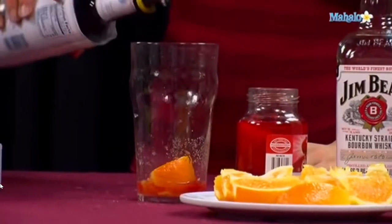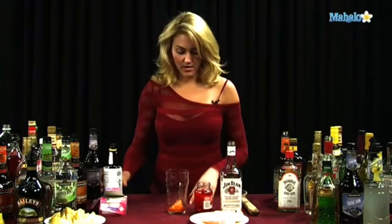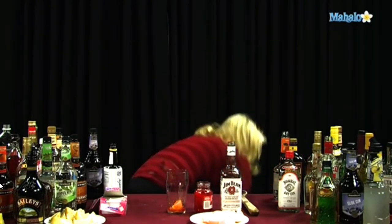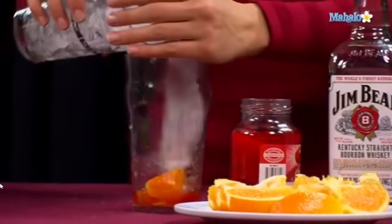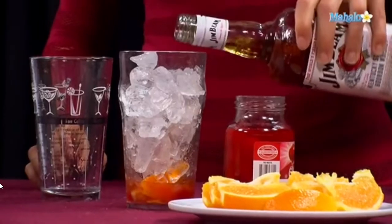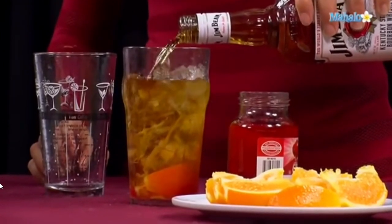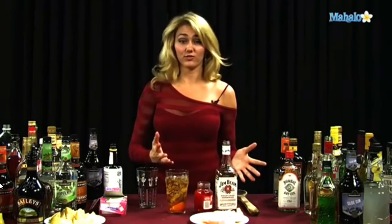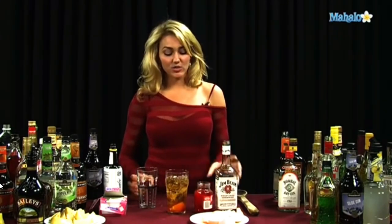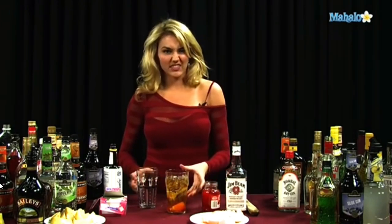Once everything's mashed up, go ahead and put like two, maybe three dashes of your bitters. Then we're going to get an ice cup. We'll fill it all the way up with ice, and then you're going to put three ounces of bourbon in. So this is a pretty strong drink, and not so many people order it anymore actually. It's kind of an old fashioned — something that was from prior generations. But it actually is really good, and it's similar to like a Manhattan, but the orange in it makes it even better, I think.